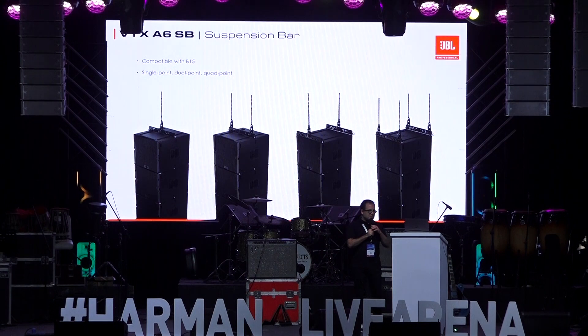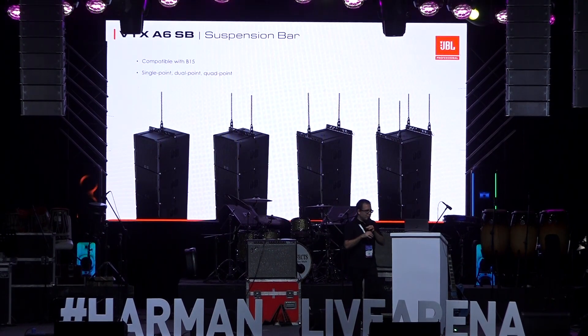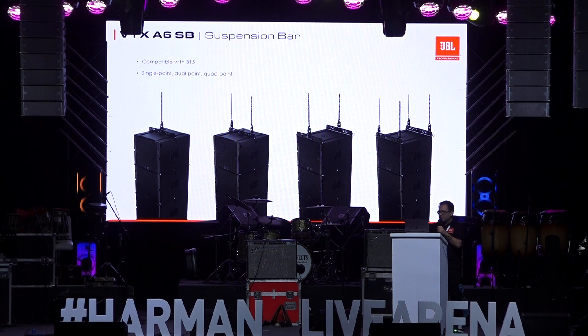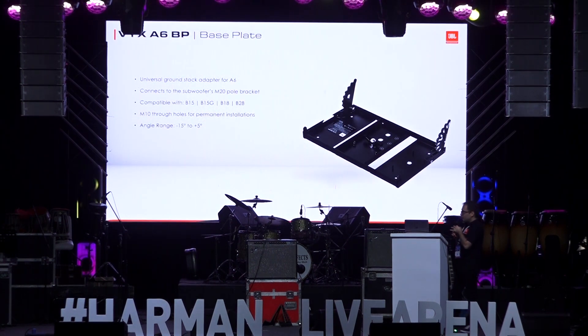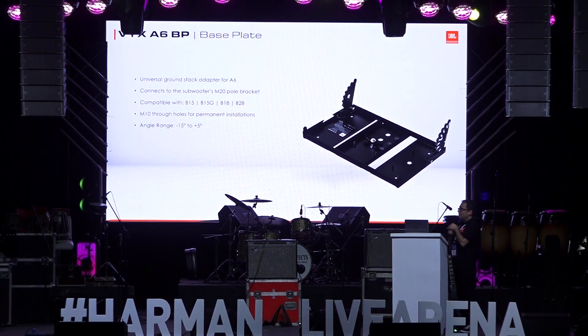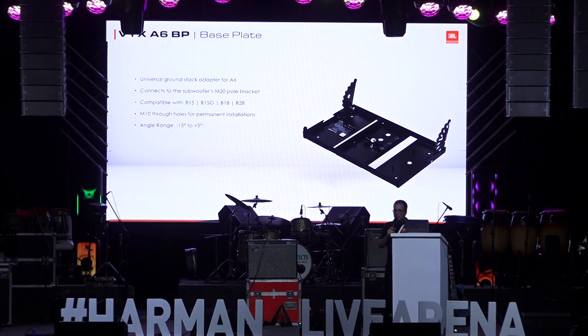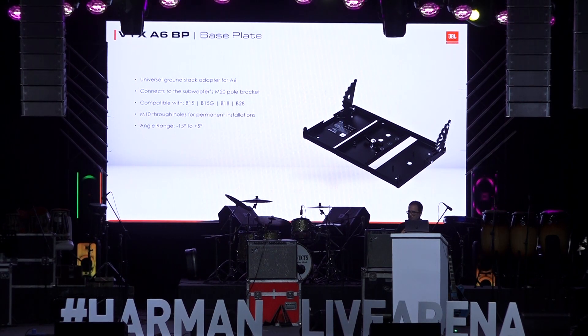That same suspension bar is also compatible with the B15 and can be used in a variety of different configurations. The accessories are flexible and compatible across the different products within the line. Now, a lot of times we don't have the option to suspend systems — in India specifically, this can be a big requirement where we need to ground stack the systems. For that, we have an accessory we call the base plate.